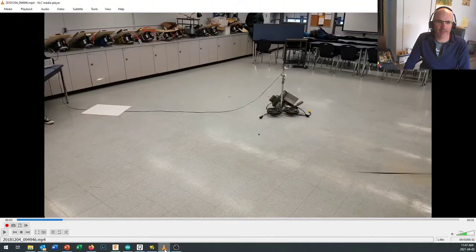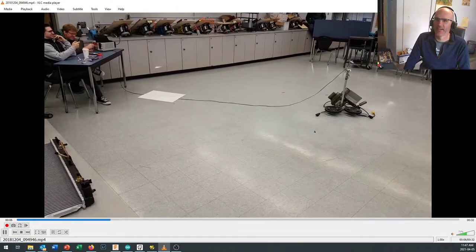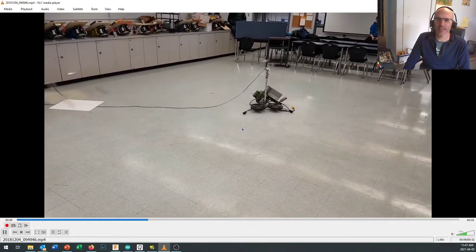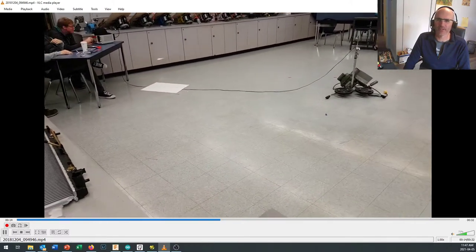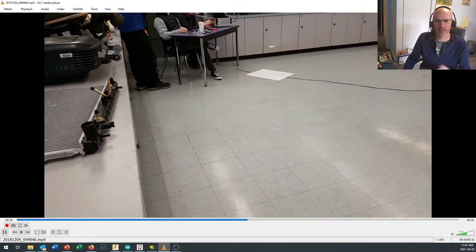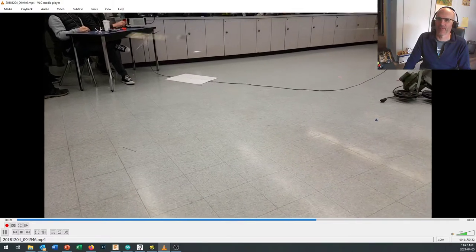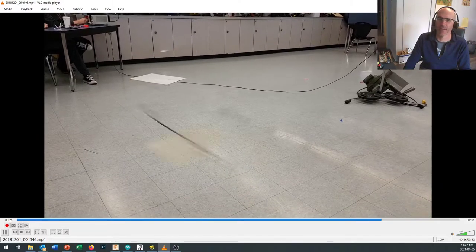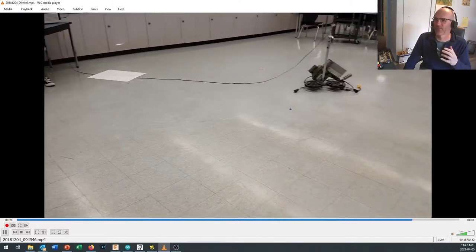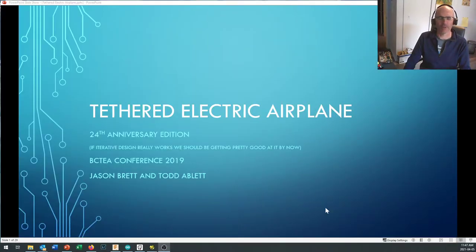What do I mean by that? Well, this is a tethered electric airplane. As you can see, you build an airplane and you fly it on a tether using electricity — that's why we call it the tethered electric airplane. They can go very fast, very slow, carry a heavy weight, and do all sorts of interesting things. It's one way to bring aviation indoors into your classroom.